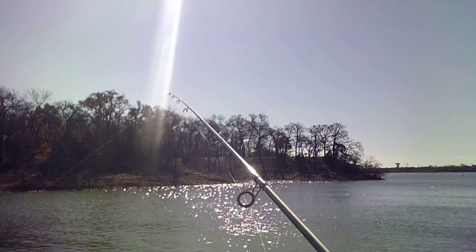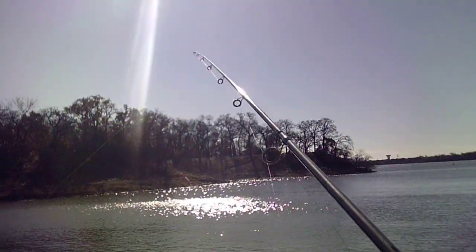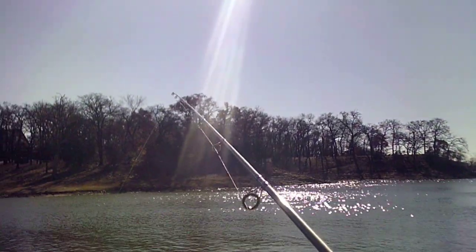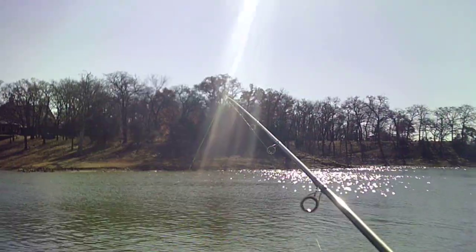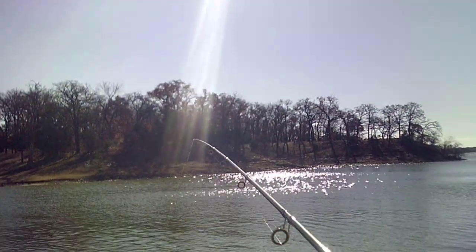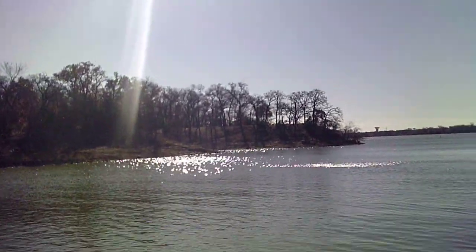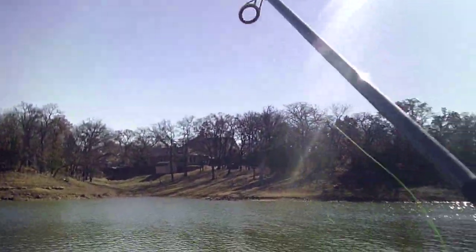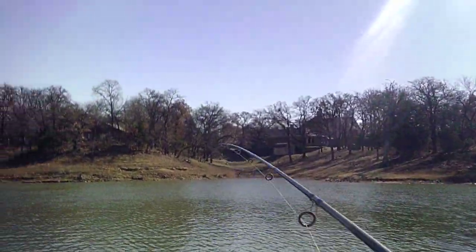It'd be real nice to catch a good juicy bass. I'm fishing with a six-inch red bug worm — the Zoom bait. First time I fished with this worm, I caught a three-pound bass at a little small creek over in Roanoke at a little bridge area. If you go to my Facebook page at Bank Fishing, you'll be able to see the fish I've caught.